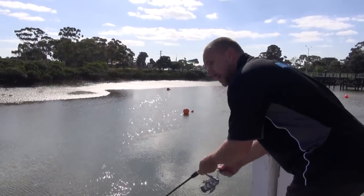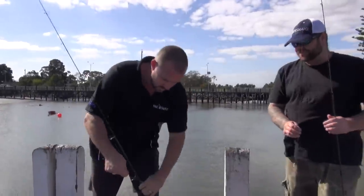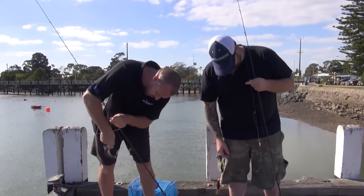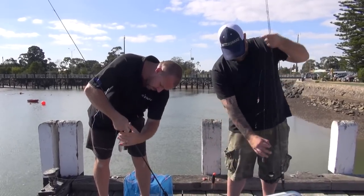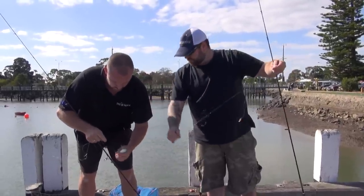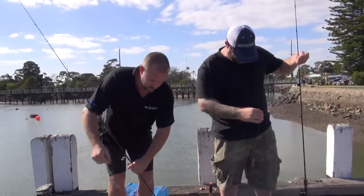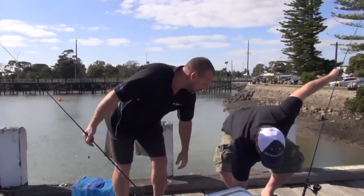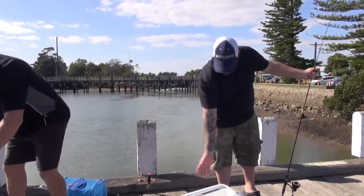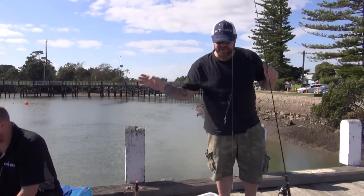A little mullet — a little one. Beautiful. We only put the burley down two minutes ago and bang, they're already on. Two in a row. I've hooked him on both the bottom hook and top hook. I'm just fishing with little paternoster rigs with little size 12 hooks — well, that's what I'm using. Size eights? Nearly got him straight in the bucket. That's the size mullet we want to catch — beautiful little bait size. Just got to keep them alive as long as possible. If we don't use them all, they go back in the water.